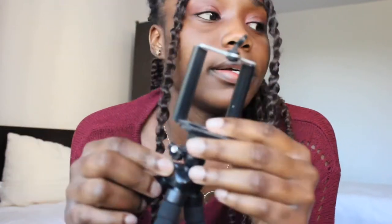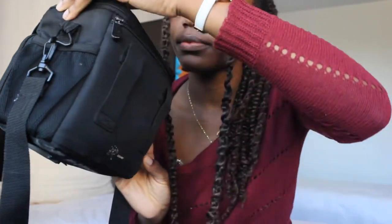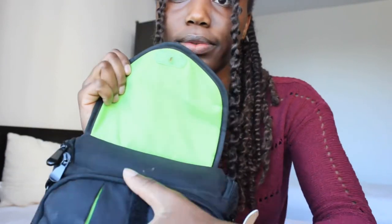Next I have this camera stand — I've had it for a long time and it's part of my vlogging kit. Then I have the camera bag that came with the camera. It has different compartments: one by the side, one in front, and the main zip where you keep the camera. Inside there are also side slots to keep the memory card, charger, and battery.